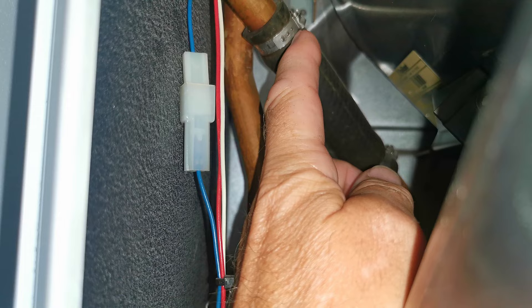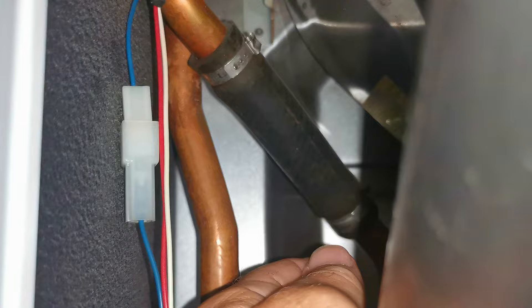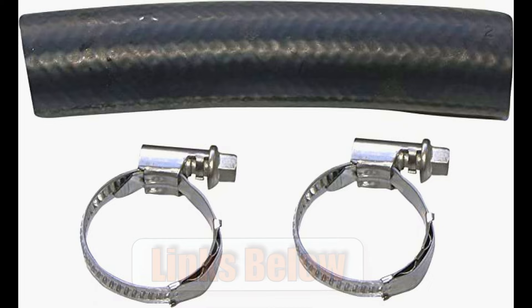If you've got jubilee clips it means this part has been changed previously. Because this one hasn't been replaced, I'd definitely check this pipe first. With the original factory clips there's not much you can do — just get a pair of pliers, unclip them, take them off and throw them away as you can't reuse them. Make sure you have some jubilee clips to replace them, or just get the kit which is relatively cheap — between ten and twenty pounds — it comes with two jubilee clips and a replacement rubber hose.